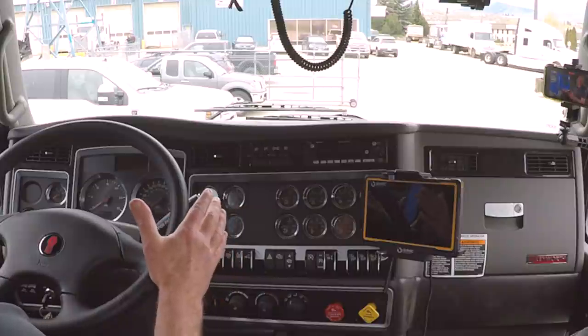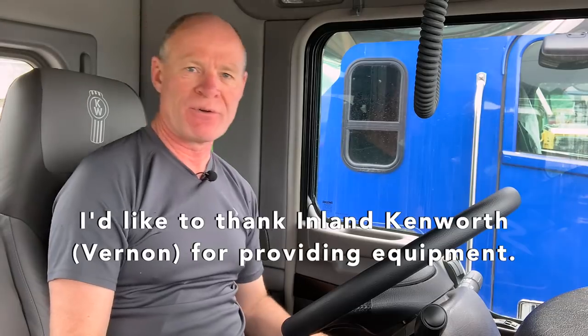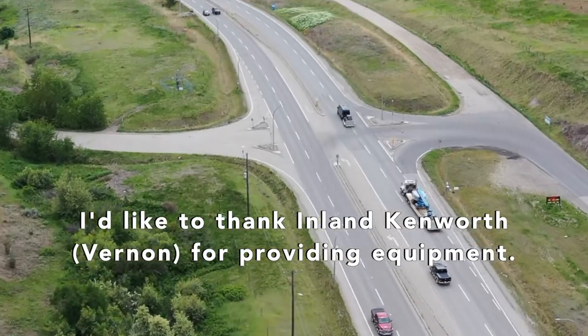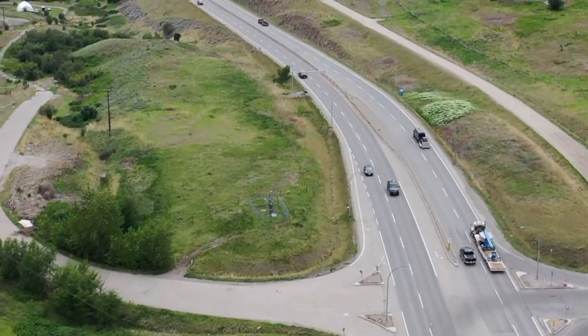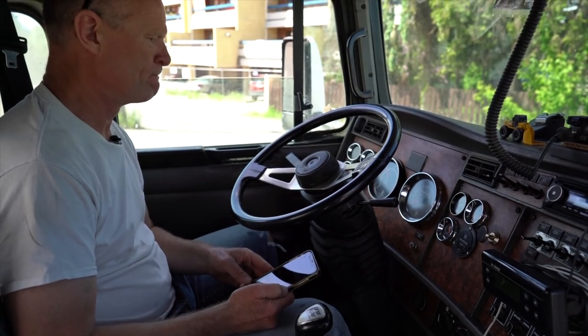So introduction to the switches and gauges can be a little intimidating when you first get inside the truck — looks kind of like the cockpit of an airplane, not quite as much. We're going to sort that out and simplify that for you. Many of the gauges and switches are the same as in your car; some are unique to highway driving in a tractor.